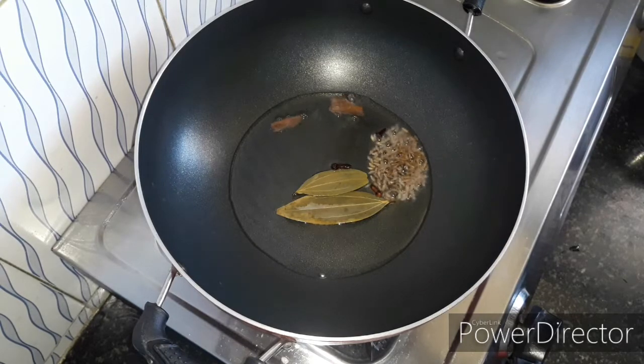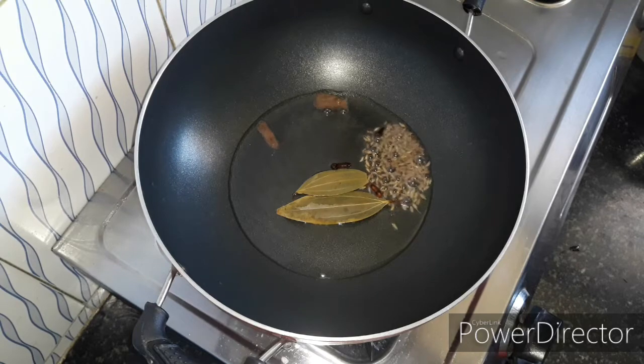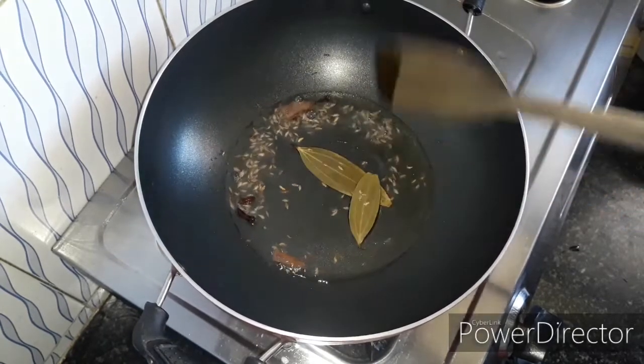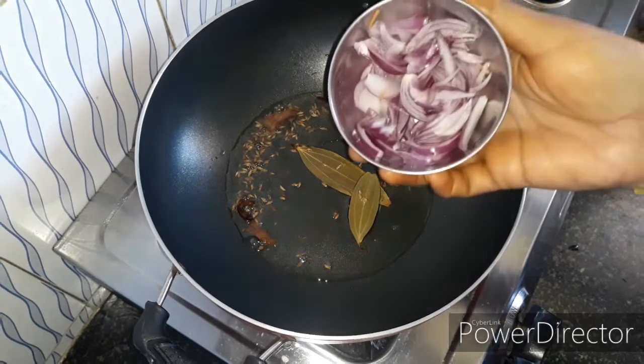In the stove, I am going to fry it. How to make this recipe quick — I am going to add 4 tablespoons of oil.